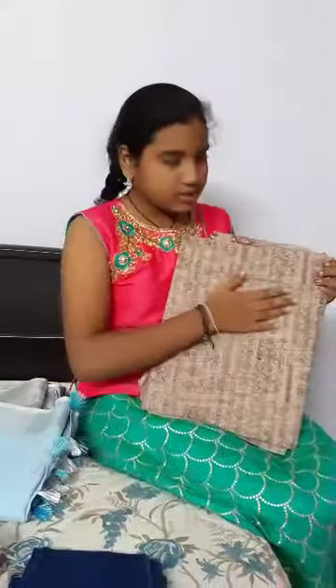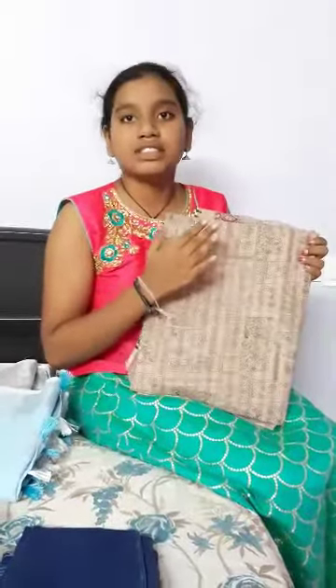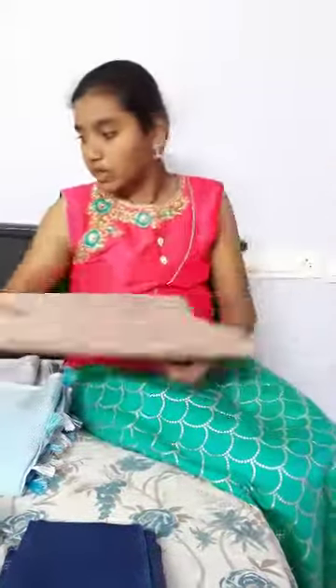Now you can see cotton. The cotton is also very soft and it can be worn in summer season. It absorbs water much and it shrinks.